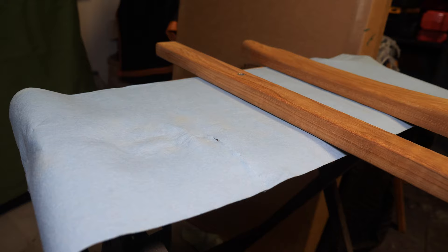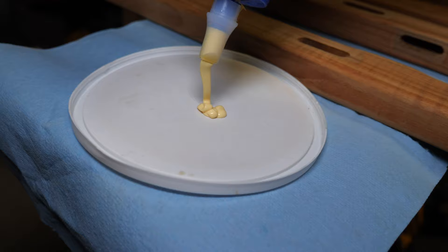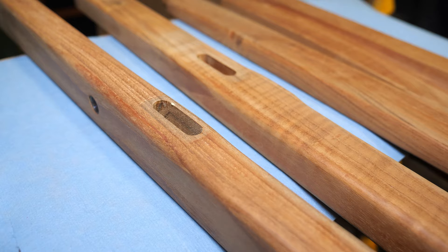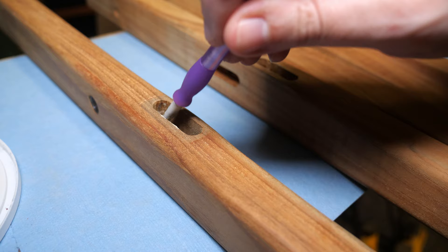Before I apply finish to the desk and chair, I'm going to re-glue the part of the chair that I took apart. If you're ever assembling or disassembling an entire chair, I recommend that you label the parts and where they go. I ended up using the other part of the chair to guide my assembly of the side that I took apart.